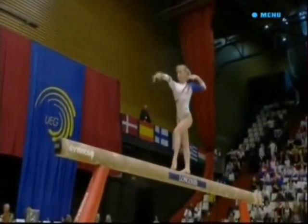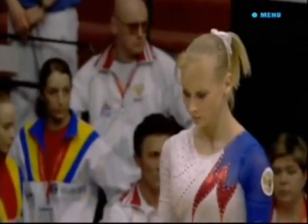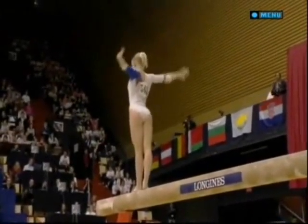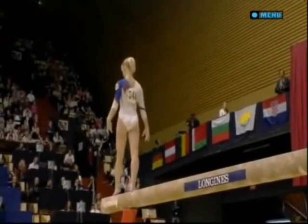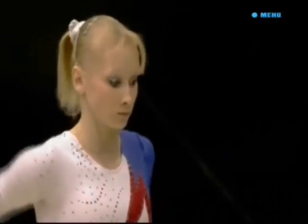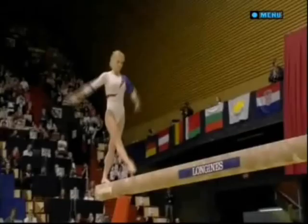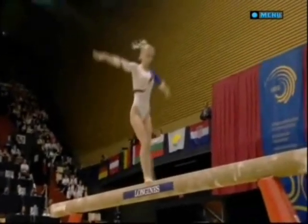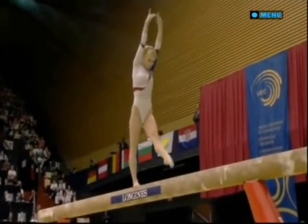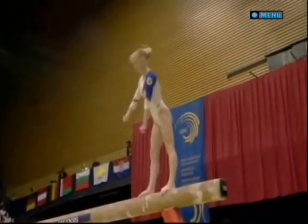And then the tuck. Has to show good suppleness in all the jumps. Big requirement these days on the beam to show full splits in your jumps. That's great — the balance, isn't it? A front somersault, land on one leg and balance.